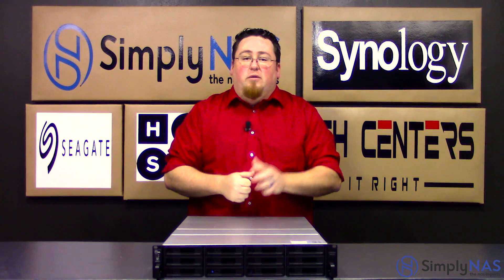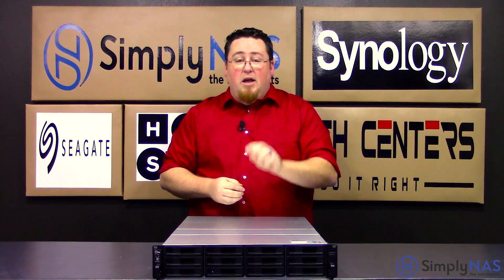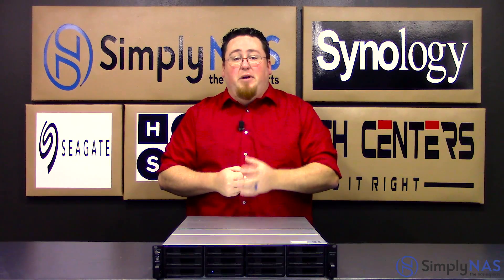This model is equipped with two RJ45 10GB Ethernet ports and four 1GB RJ45 Ethernet ports. On the back of the unit, you'll also notice that there are two expansion ports. We'll touch on those a little bit more here in a moment.